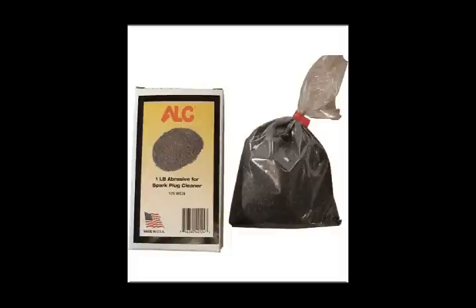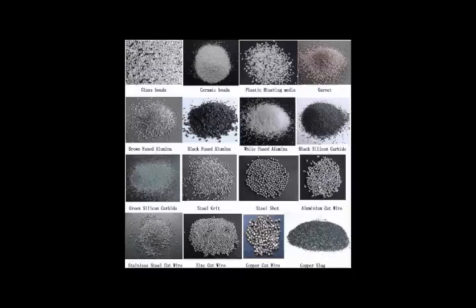Be sure to use only the manufacturer's approved blast media on spark plugs. Anything other than an approved media may damage the spark plug, reducing its operating life, especially glass bead media.